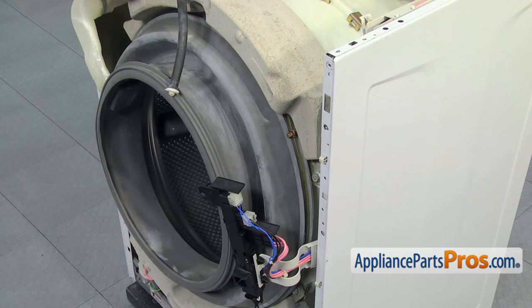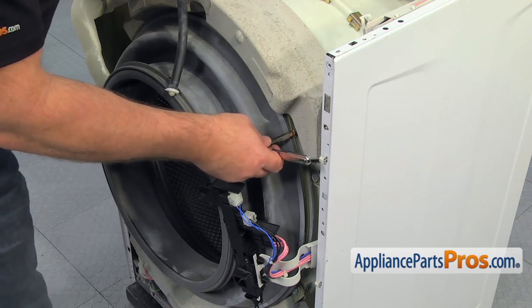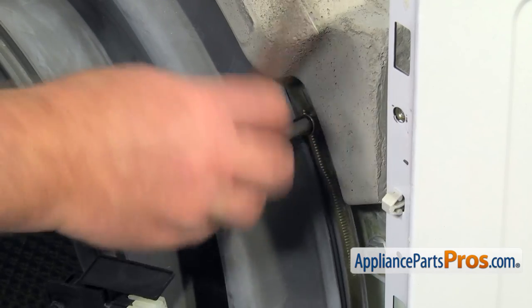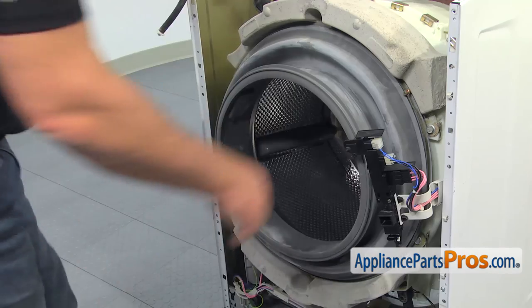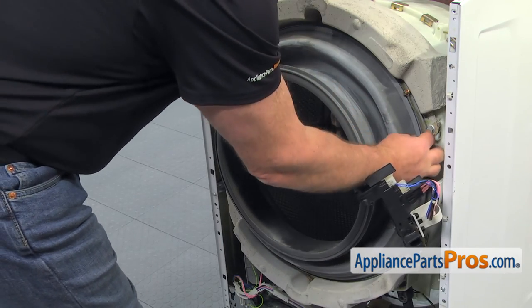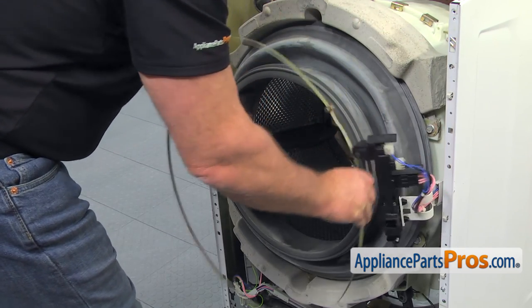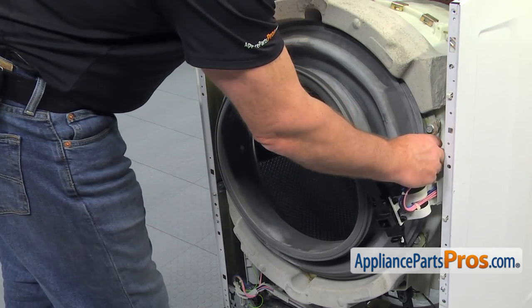Remove the dispenser hose from the top of the tub and put it aside. Now, we need to remove the boot seal from the tub. Using the 7mm socket wrench, loosen up the retainer clamp and take it off. Pull the boot seal off the tub lip.